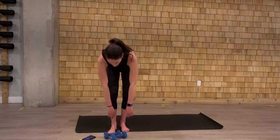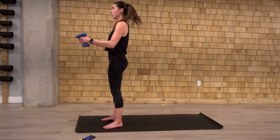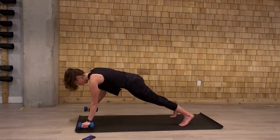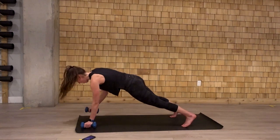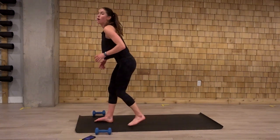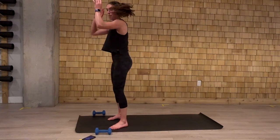Then from there, we're going to grab our weights. We're going to go into a curl, we press overhead, we come down, row, row, come up, curl, press, come down, row, row. If we don't have weights, it's going to look like this: arms come up overhead, we come down to high plank, two shoulder taps instead, then we come up, arms up.